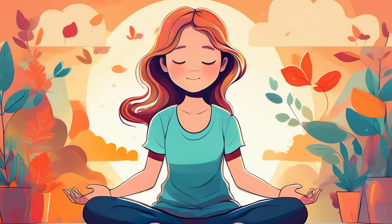Now, as you continue to breathe, silently repeat to yourself: I am calm. I am safe. I am at peace. With each repetition, feel the words resonate throughout your body, mind, and heart.